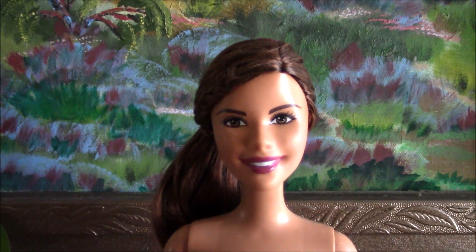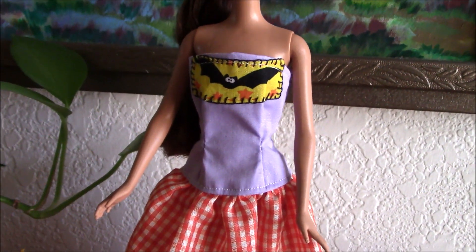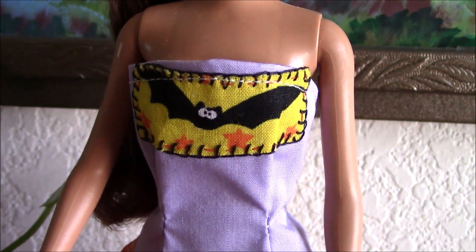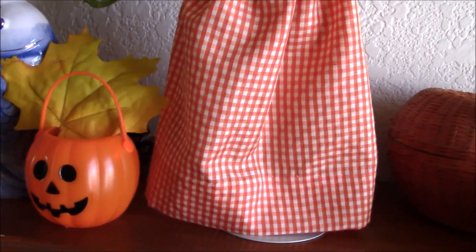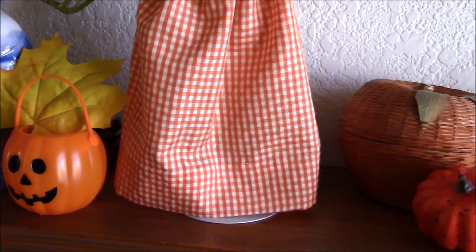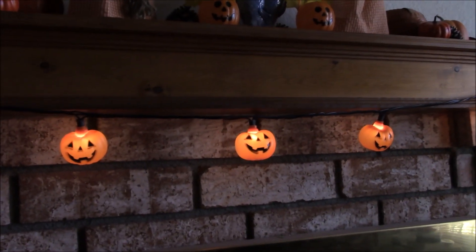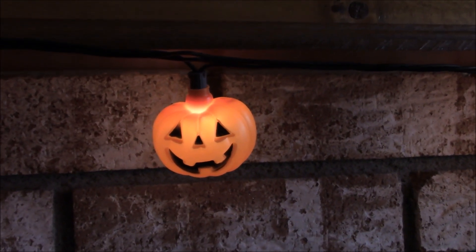Here is the third Carnival face mold Barbie, and she is wearing a bat applique dress similar to the other two Barbie dolls. She is from the mermaid series in 2012. I finished my mantel with pumpkin-faced string lights strung from one end to the other to give it a Halloween feel and ambiance.